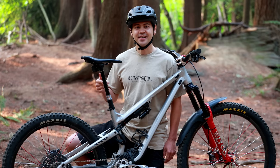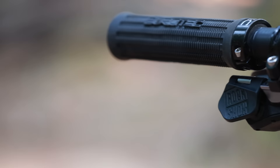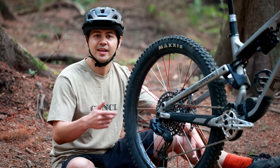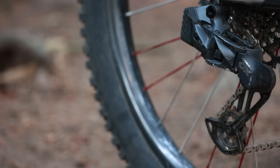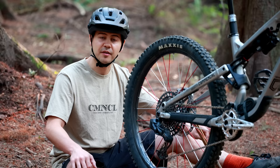Moving on to the dropper — I'm running a 170 millimeter RockShox Reverb AXS dropper. This is the first time I've ever tried any wireless components on my bike. In terms of performance, this is the best dropper I've ever used — lightning-fast reaction, instant response, and smooth quick return. It is also shockingly expensive.